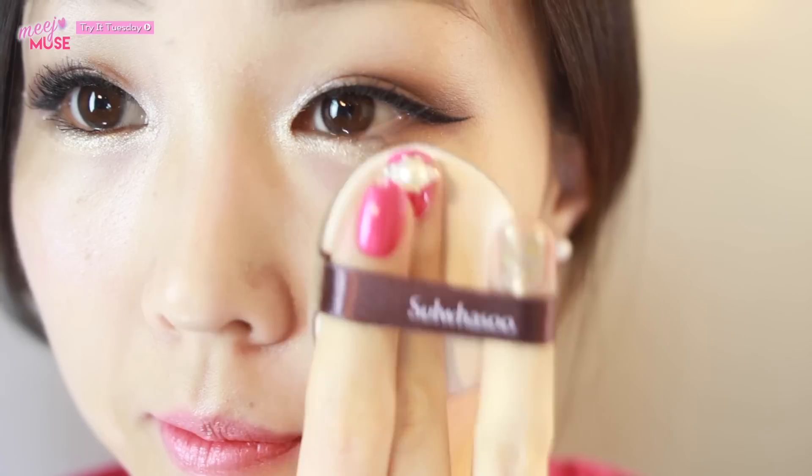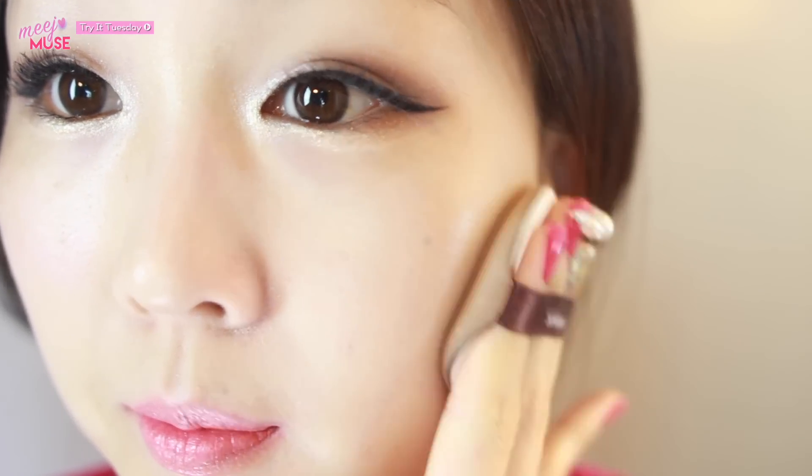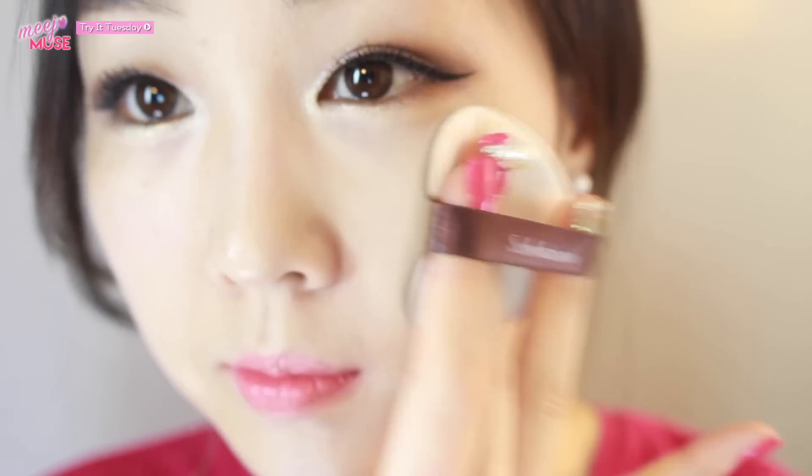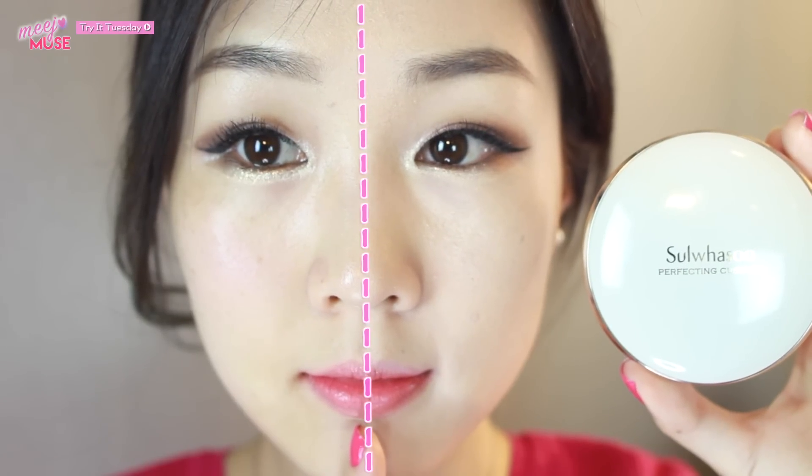Something else I really love about this cushion foundation is that it's really buildable. I'd say it gives you full coverage once you apply about three layers. For me that's really good because I have spots on my cheeks that I want to cover, and most foundations don't cover them — I usually have to use a concealer underneath. But this one actually covers all of them. And at the same time it looks so natural and beautiful; it really doesn't look like I've over-caked my face at all.